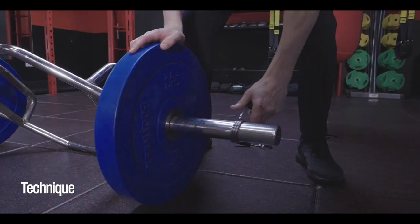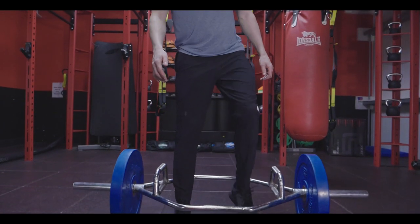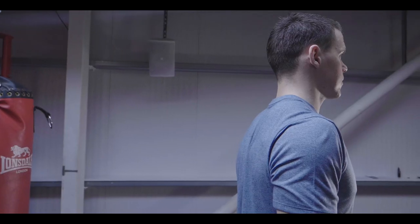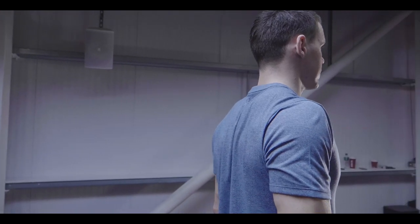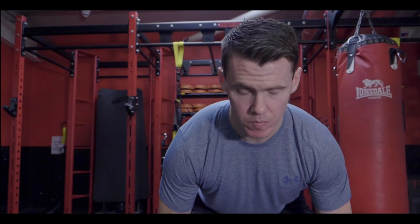Select the weight you are comfortable with. Step into the bar, feet shoulder-width apart, chest up, shoulder blades back, making sure you are hinging from your hip by pushing them towards the back wall, and then lift from your heels.